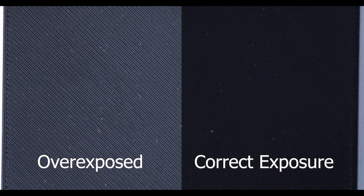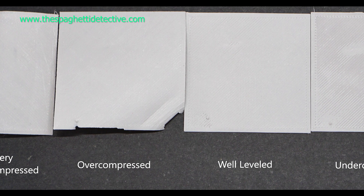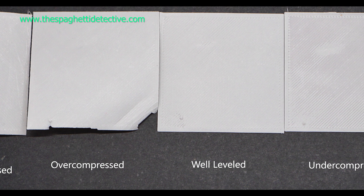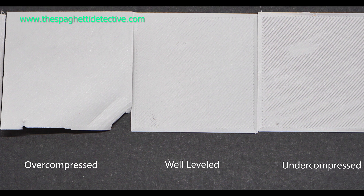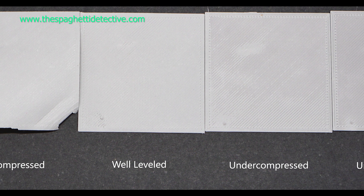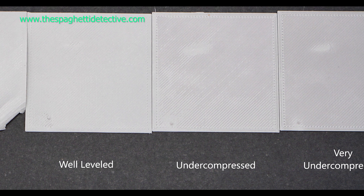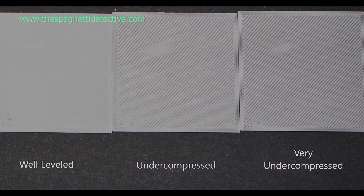Here's an image of before and after. This image was taken from the Spaghetti Detective, who was using an Ender 3 and was looking at various compression levels on his 3D printer. He does a very nice job laying out the prints from very compressed to very uncompressed, and we'll use this as a demonstration going forward.